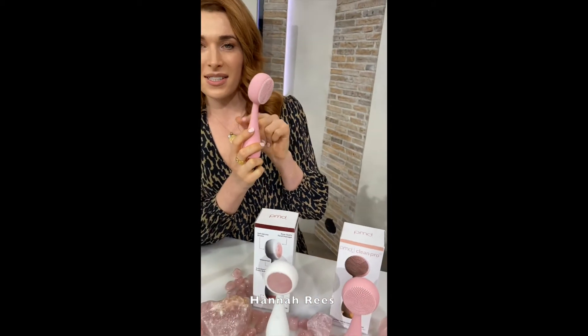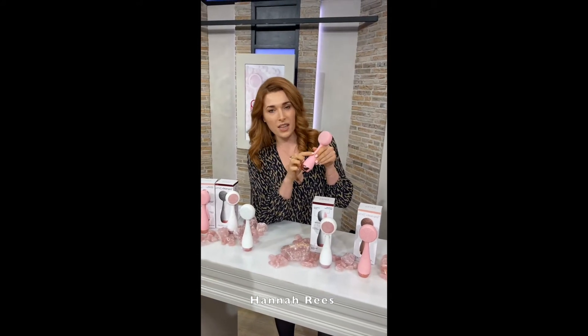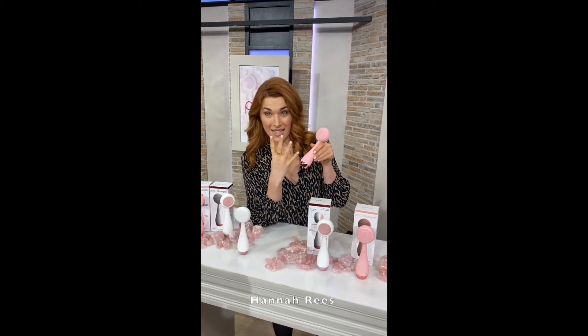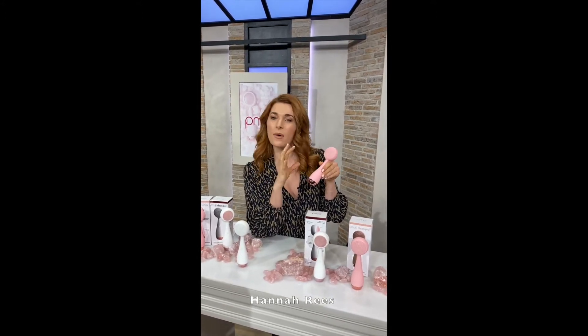There are two buttons either side here. On one side, we use Sonic Glow technology, which are vibrations. Click of the button and you can feel it vibrating. There are four settings on there — the first one is a lower intensity vibration, the second one a little bit faster, a little bit more intense. It's up to you what you choose.